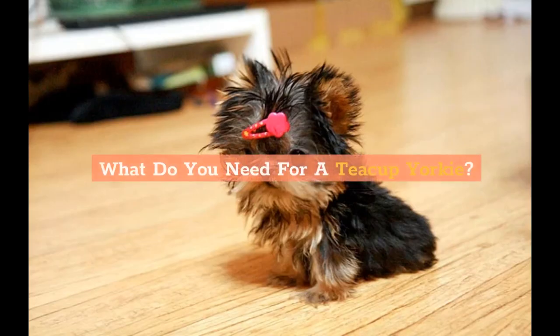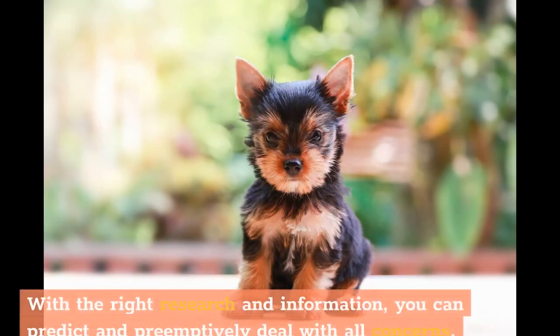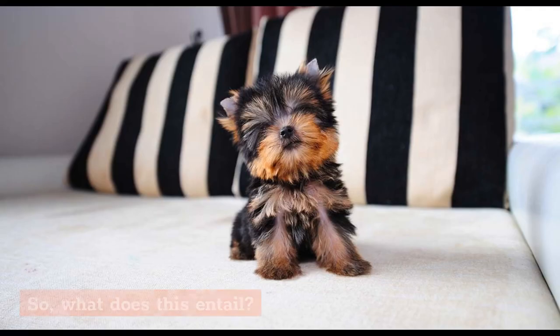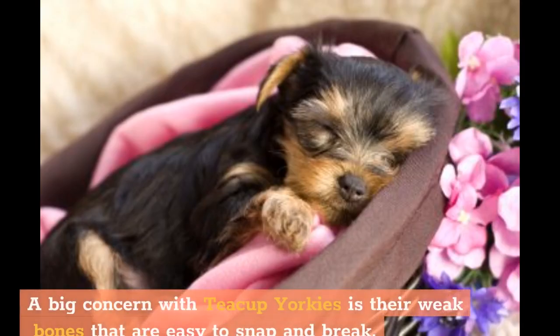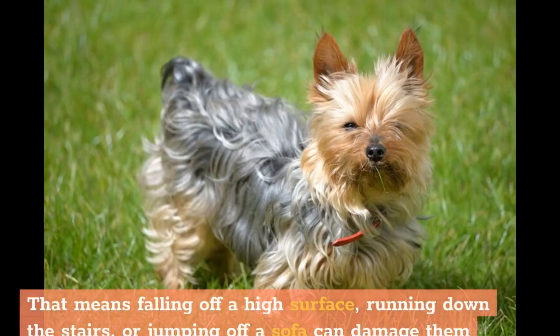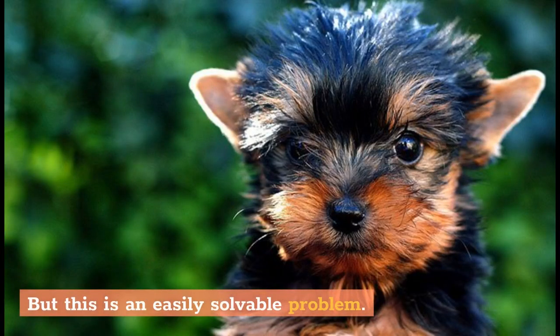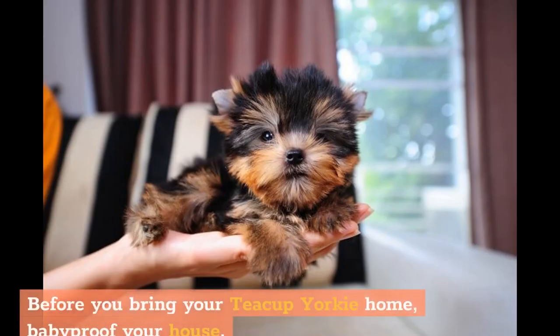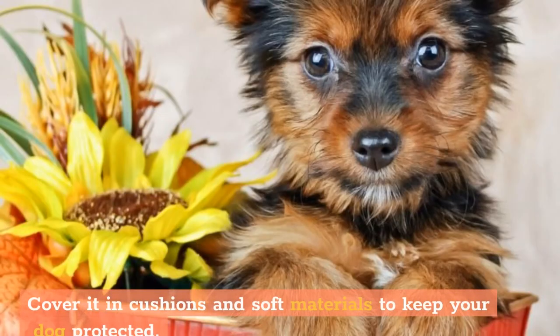What do you need for a teacup Yorkie? Before you get your mini Yorkie, you need to prepare for their arrival. A big concern with teacup Yorkies is their weak bones that are easy to snap and break — falling off a high surface, running down the stairs, or jumping off a sofa can damage them irreparably. The solution is straightforward: before you bring your teacup Yorkie home, baby-proof your house. Cover any sharp corners or edges and set up a separate small enclosure for your puppy, covered in cushions and soft materials to keep your dog protected.